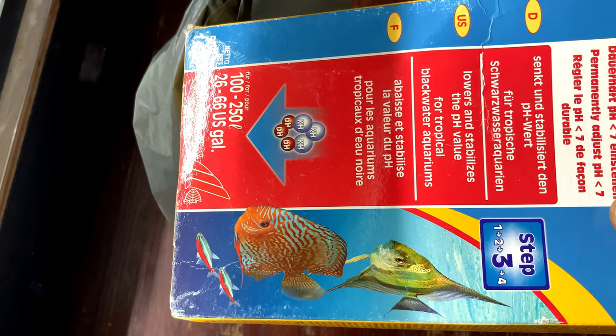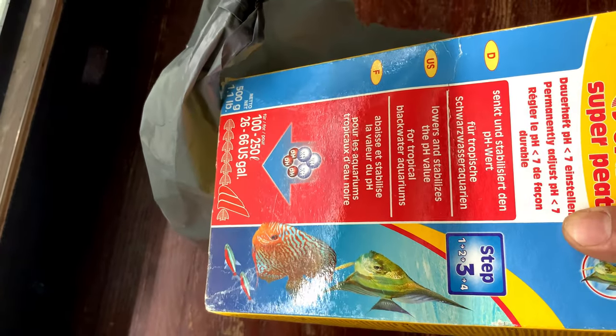Another option is crushed corals, but if you use crushed corals your pH is not going to go down to the level you might want for breeding your fish. So this is something each person will have to figure out on their own setup, based on their own water parameters and water chemistry.